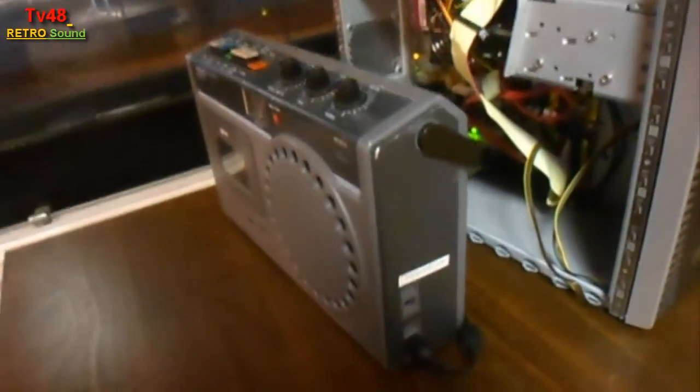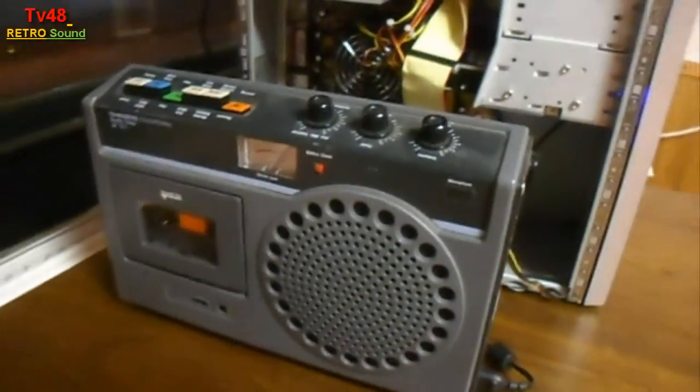So this is it, peeps. I think this is a beautiful radio. I want to end this review now. Thanks again for watching.